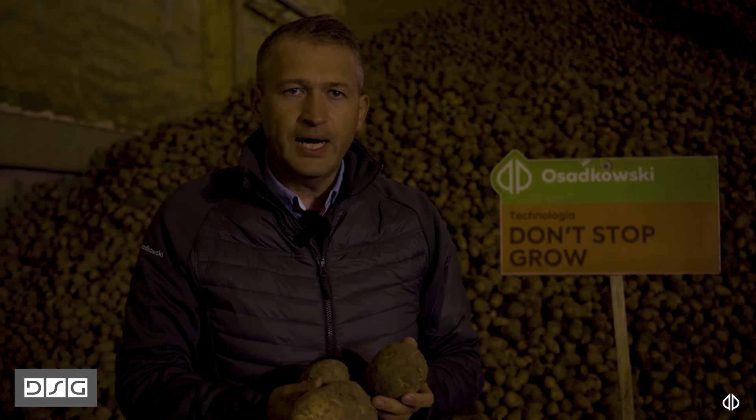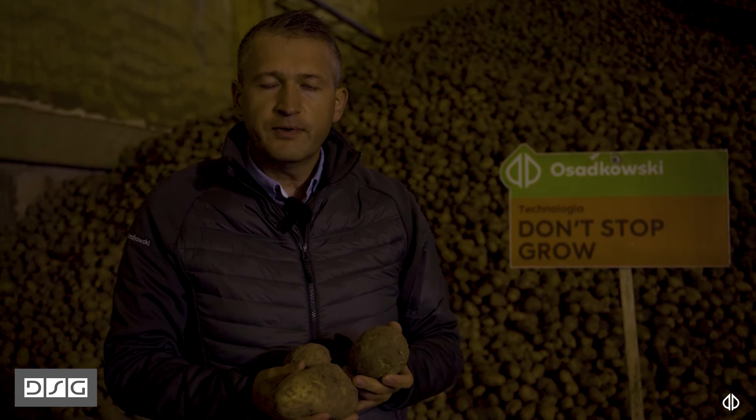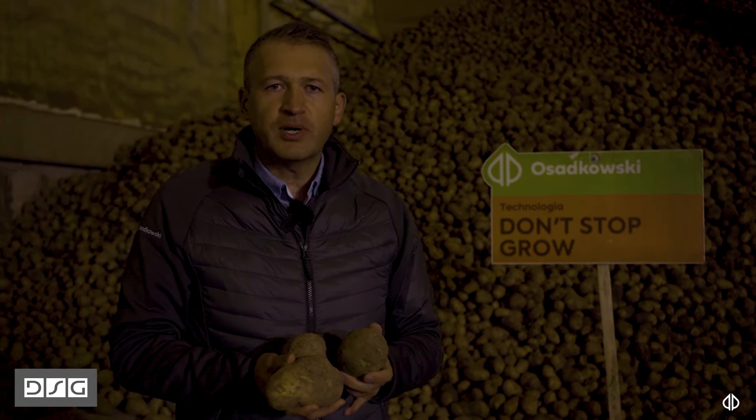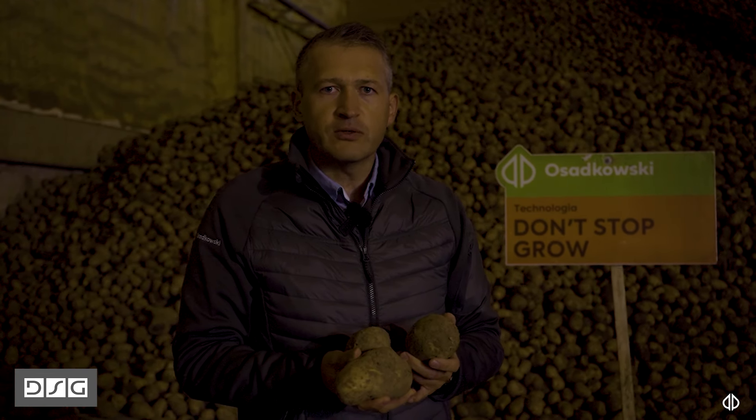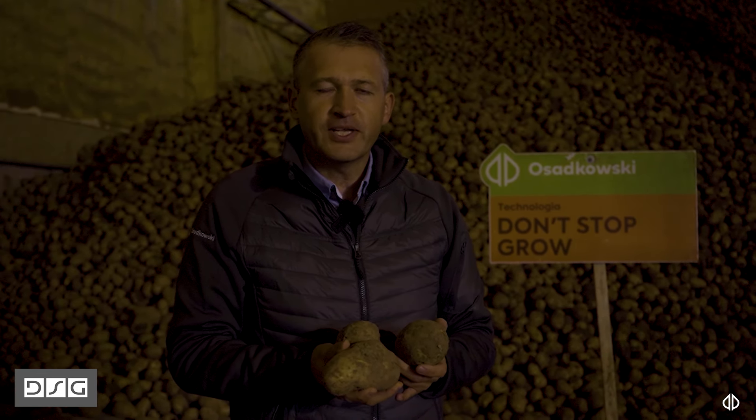Technologia Don't Stop Grow po raz kolejny sprawdziła się w gospodarstwie Atis Jakobowice, jak i w innych gospodarstwach, które ilustrowaliśmy, jeżdżąc po całej Polsce. Ze swojej strony bardzo dziękuję, zapraszam do współpracy i do oglądania kanału osadkowski.pl. Do widzenia.